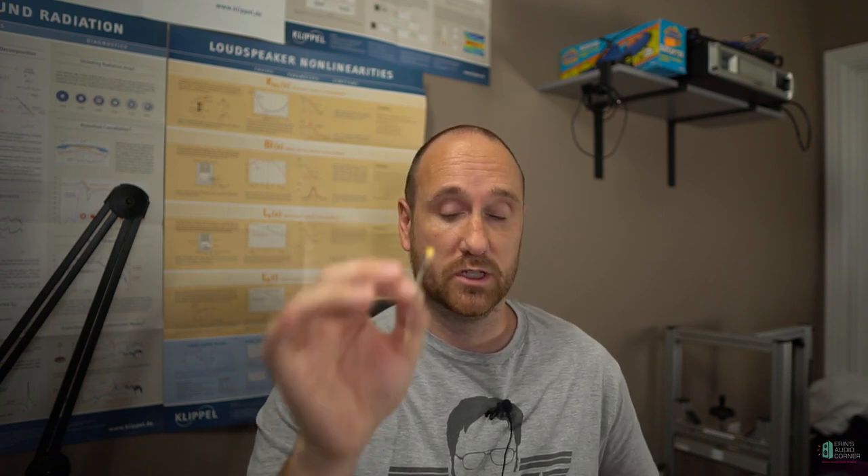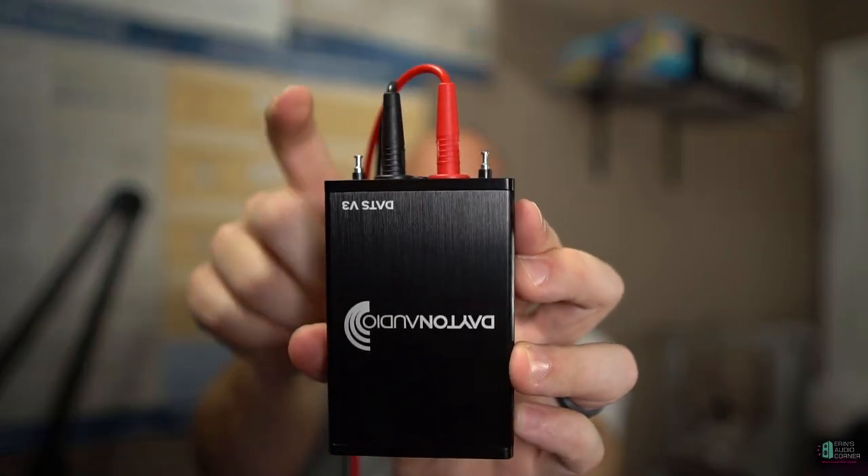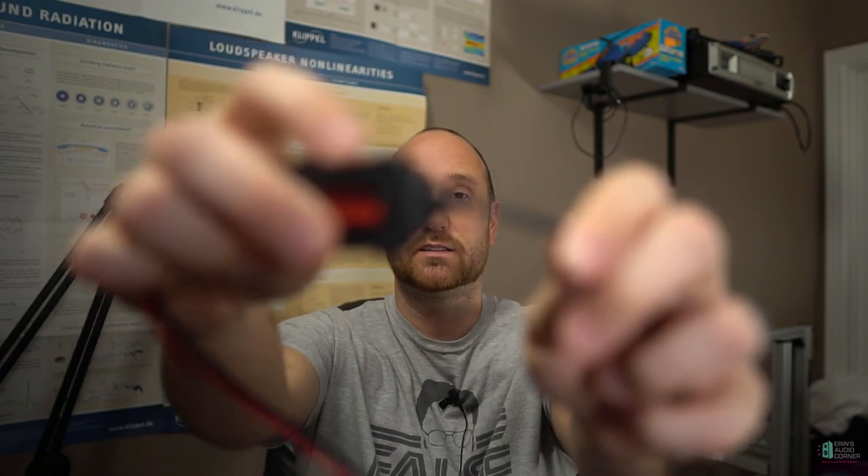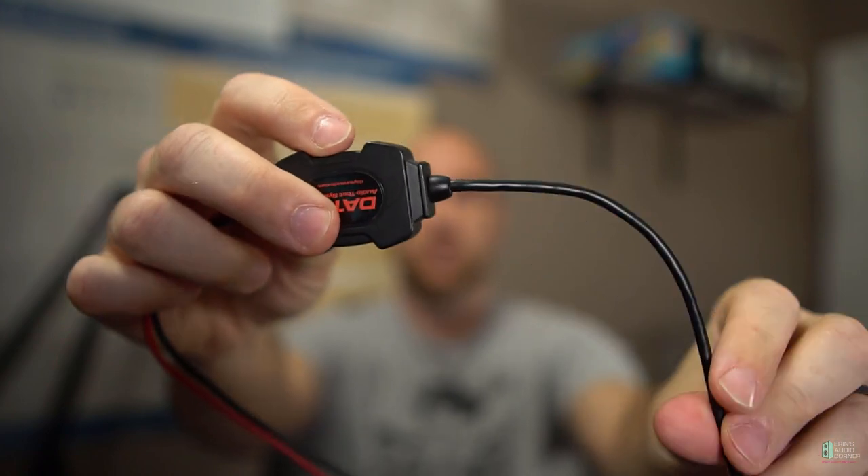One thing I really like about the new DATS is that the previous version required you to use an included 1k ohm resistor to calibrate the unit every time you used it. It's not a big deal, but it's one extra thing to keep track of — if you lose it and there are no Radio Shacks around anymore, you'd have to order one online. Whereas with the V3, the leads are right on the front — that 1k ohm resistor is built right in. That's really nice.